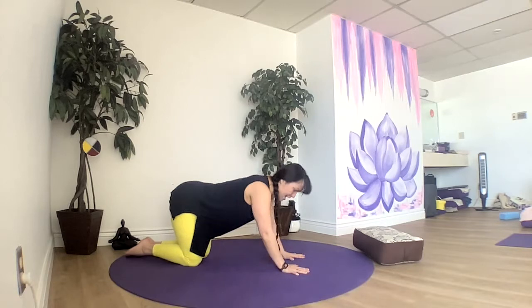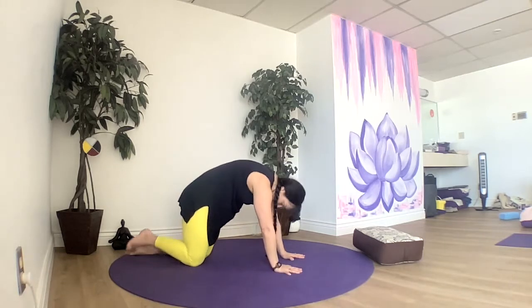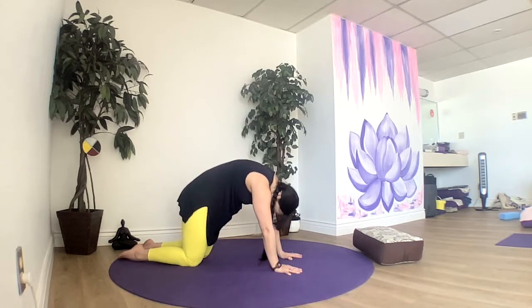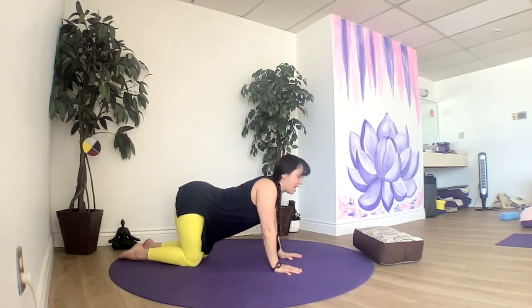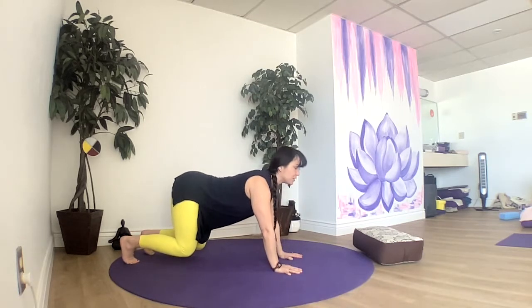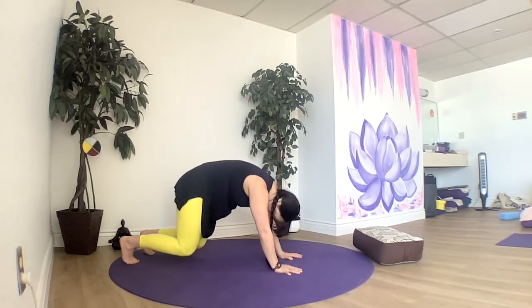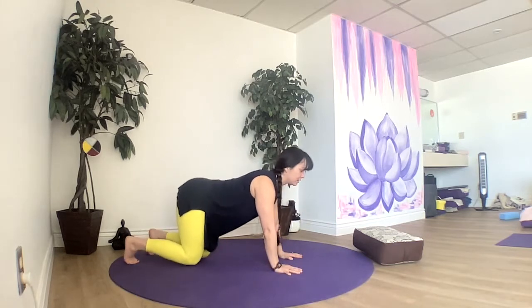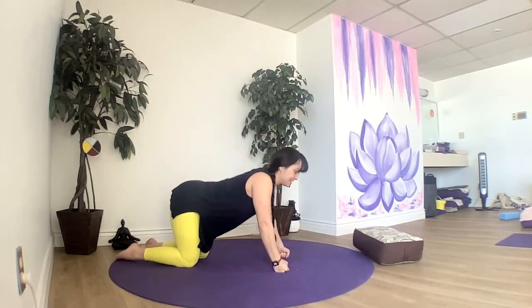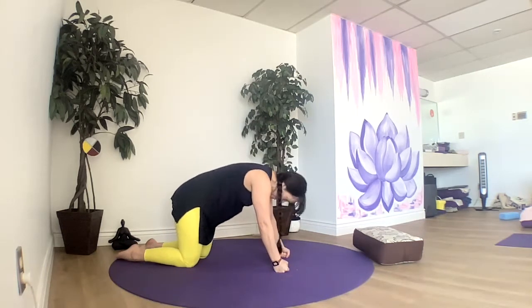Right into our cat and cow. Exhaling into cat, inhaling into cow. If you'd like to make it more challenging for your thighs, you'll bring your knees up off the mat and do your cat and cow in that way. Fists for wrists if you're taking care of the wrists today.